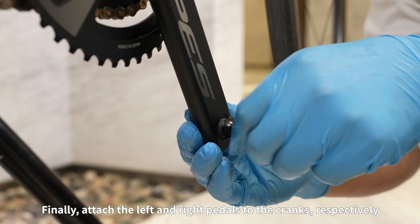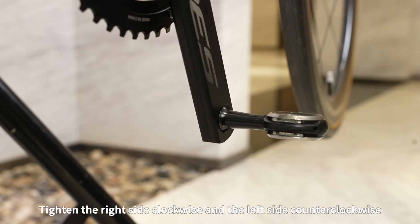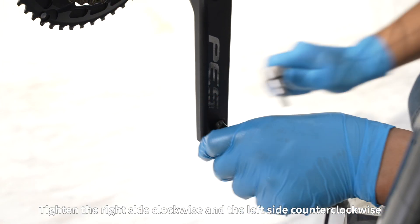Finally, attach the left and right pedals to the cranks respectively. Tighten the right side clockwise and the left side counter-clockwise.